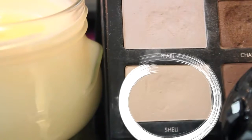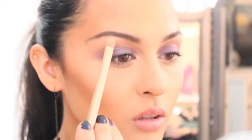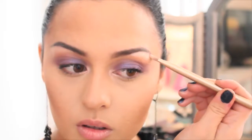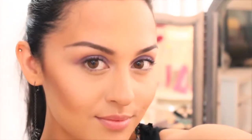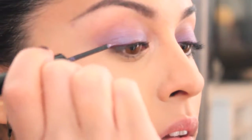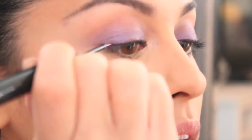For a neutral highlight, I'm using the color Shell and adding it to the brow bone. Using a purple liquid liner, I'm going to lightly flick out the top lash line. This is going to be the base for the shadow that will run over this.